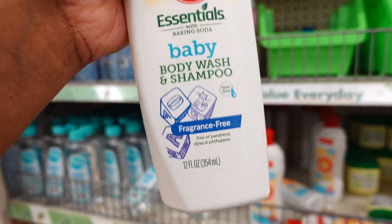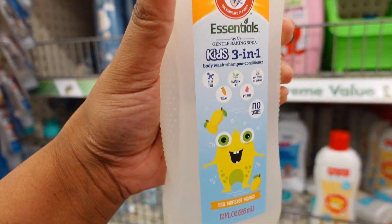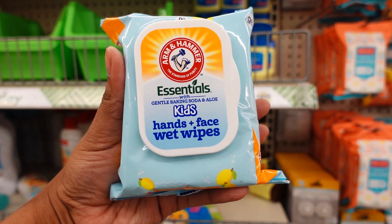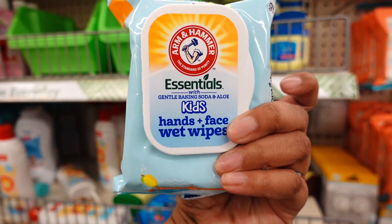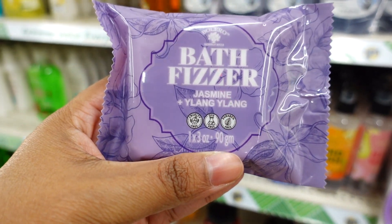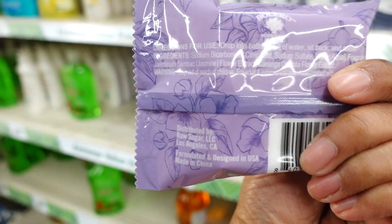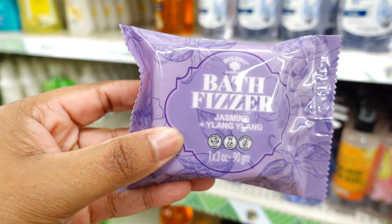They also have the kids 3-in-1 Sea Monster Mango. The Arm & Hammer Kids Hand, Face, and Body wet wipes — 30 in a pack, two scents: Sea Monster Mango and Watermelon. What I found that's new is these bath fizz tablets that you put in the tub — Jasmine scent. They have two scents: Jasmine and Peach Blossom.